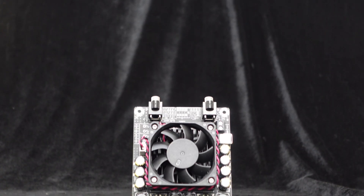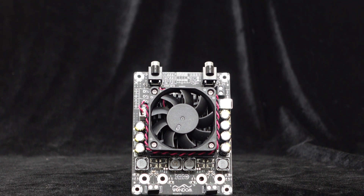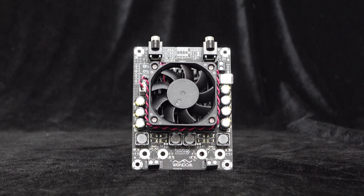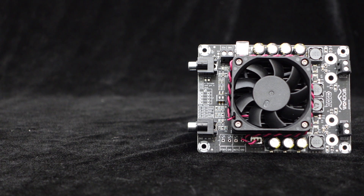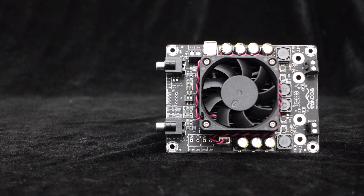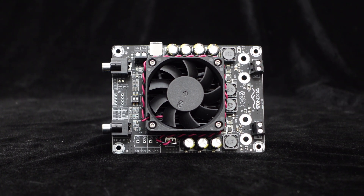The amplifier chip is STTDA7498, with high audio performance, enhanced by a meticulous PCB layout designed to fully unleash its outstanding audio capabilities. It boasts a SNR of 94.96 dB and a THD plus noise performance of 0.0507%. Furthermore, the amplifier board integrates comprehensive protection circuits, including over-temperature and over-current protection, ensuring high reliability and longer lifespan.